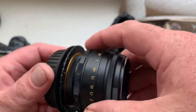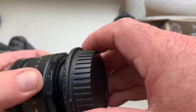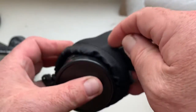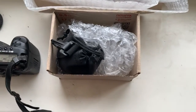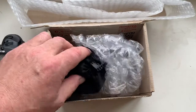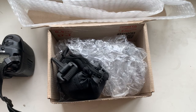Now I will package your lens and send it to you today. Thank you for your purchase and thank you for your attention. Stay healthy. See you soon. Bye.